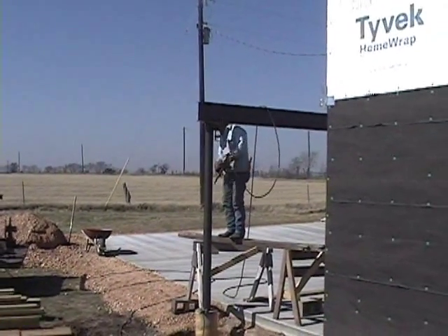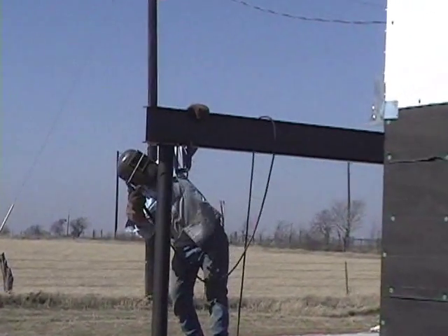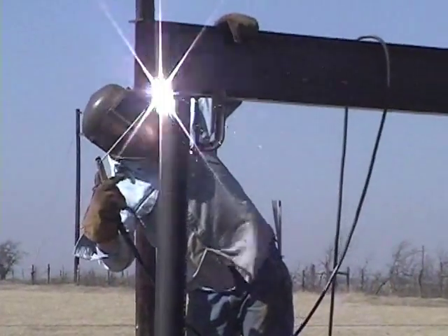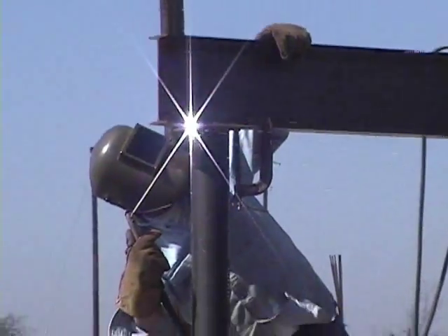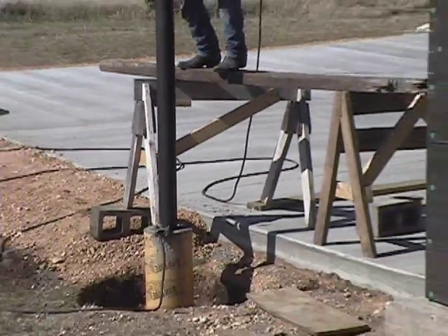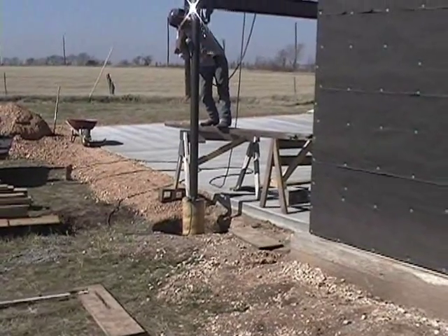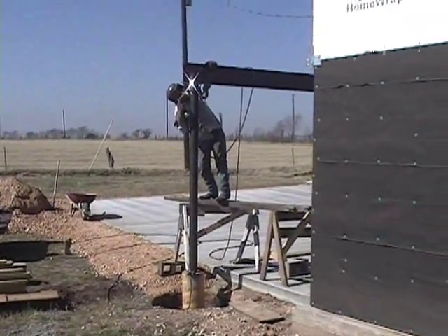After a couple of years of settling, I went back and welded on brick ties to these steel posts and then mortared on river stone. It came out and made the columns very attractive. It was a little bit of trouble — very time consuming to hand mortar on the river stone — but it gave a nice finished touch.